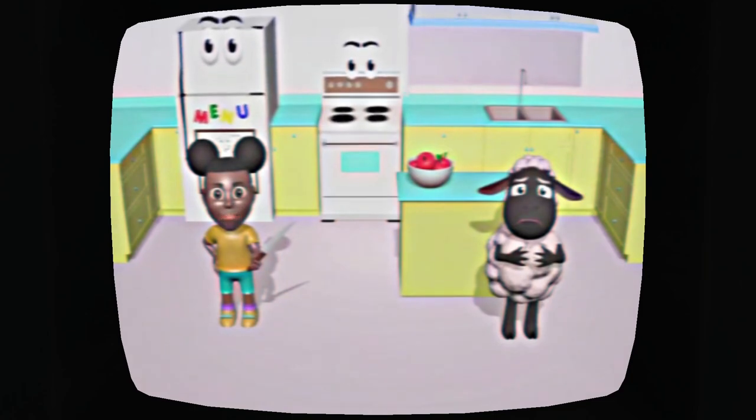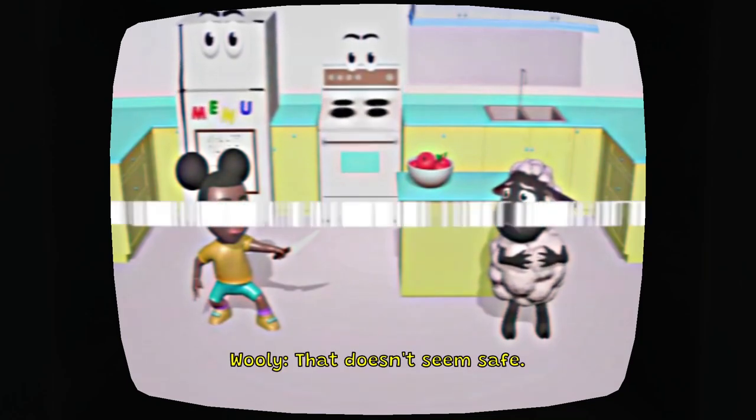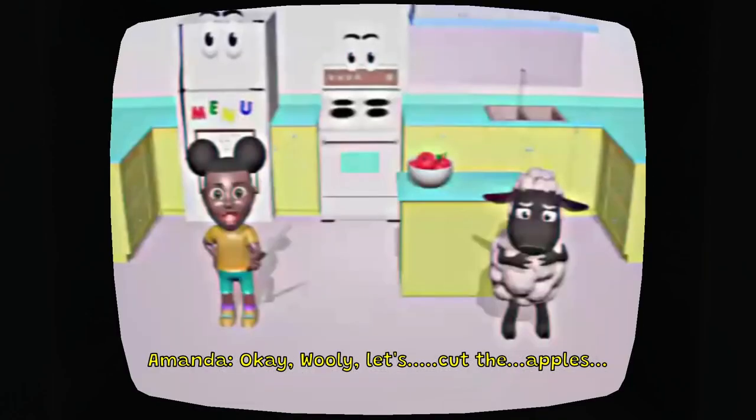It's always good to be brave when you're by yourself. Look, I'm a pirate. Oh, that's so dangerous. Amanda, what are you doing? That doesn't seem safe. Yeah, Wooly's right. Okay Wooly, let's cut the apples.